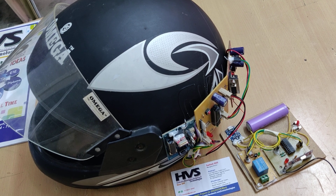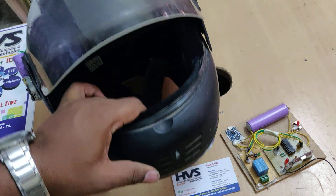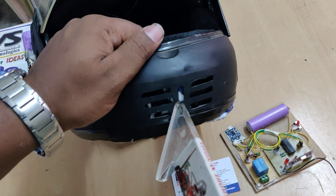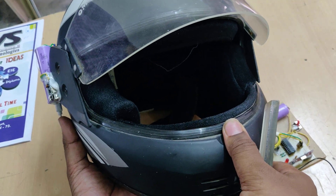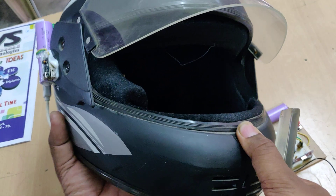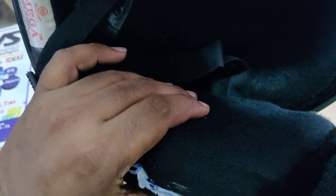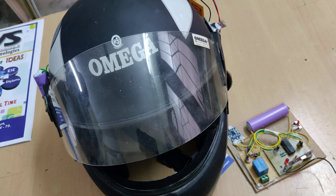Here we have placed the alcohol sensor and limit switch to detect the helmet mounting. We can see the alcohol sensor mounted, and on that side we have mounted the limit switch. These two sensors are used to detect helmet mounting and alcohol level.